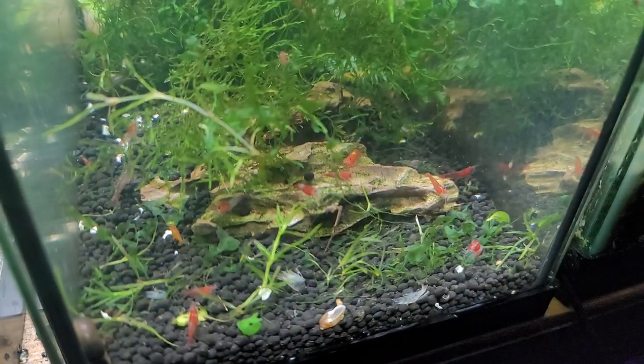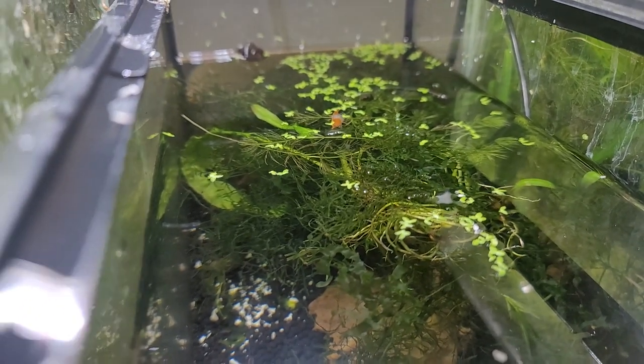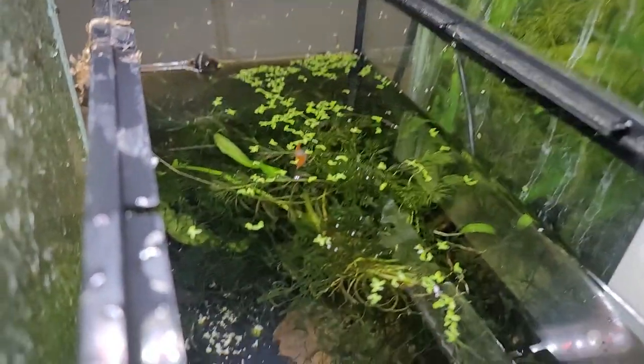Why is it bright neon red? You can probably guess — it was munching on the shrimp in this tank and it took down a full-grown adult. There are some in here that are also orange when I hold them under the light.